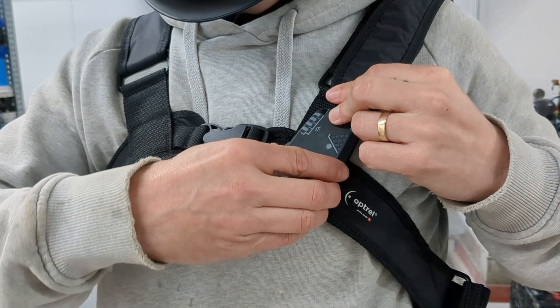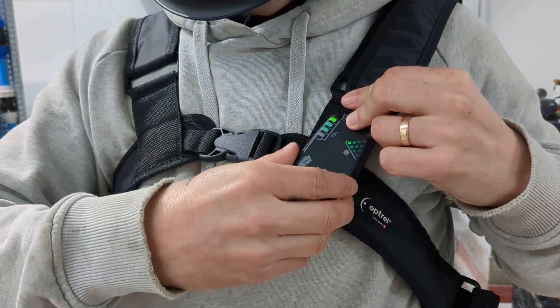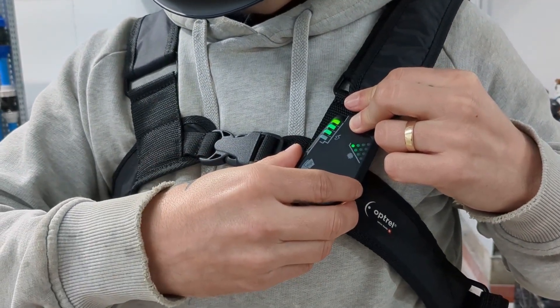The Octrail Swiss Air Mask comes with a controller which controls the airflow and also monitors battery life and filter life. For the fabricator, the half face mask makes it much easier to fabricate in and also to communicate in.